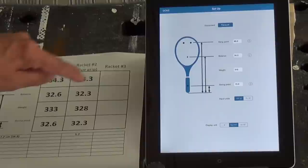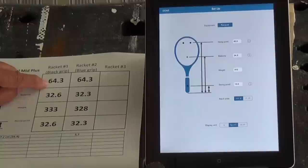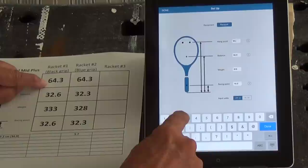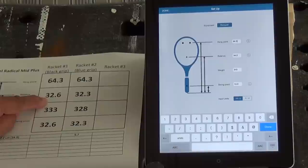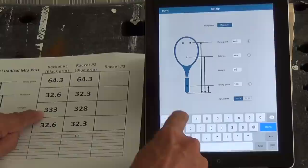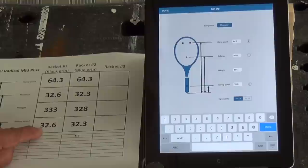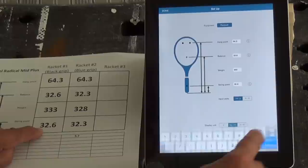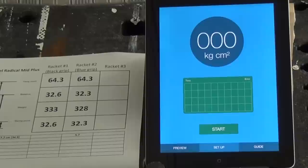I'm in the Swing Tool app on the iPad now and I'm going to enter the information for the black grip racket. My swing point is 64.3, my balance point is 32.6, and my weight is 333 grams. My swing point is the same as my balance point because I'm looking for the moment of inertia and not the swing weight — if I wanted the swing weight, I would put in 10 centimeters. So I put in 32.6, click done, and then I can go into actually checking my tennis racket.